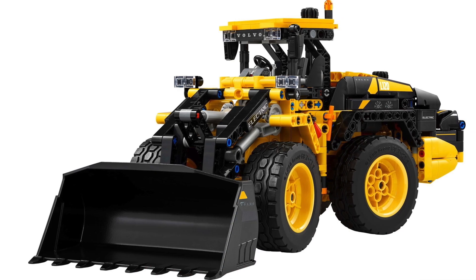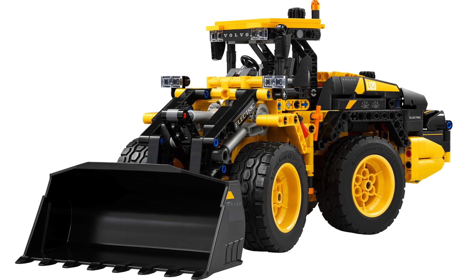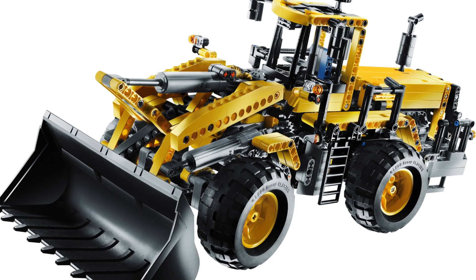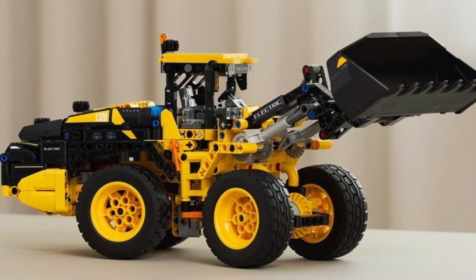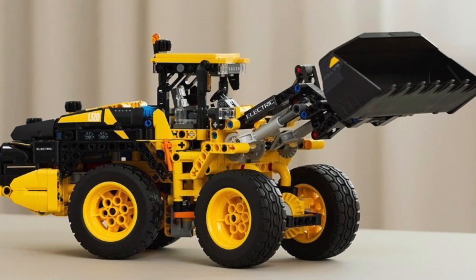The LEGO Technic Volvo L120 electric wheel loader has me exceptionally excited. It reminds me a lot of the A265 front loader of 2009. Does this new one surpass its predecessor? Let's find out.